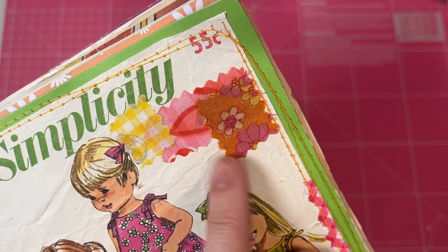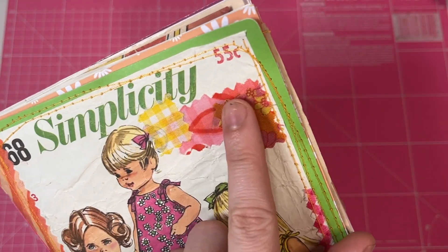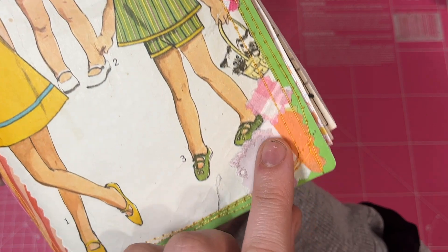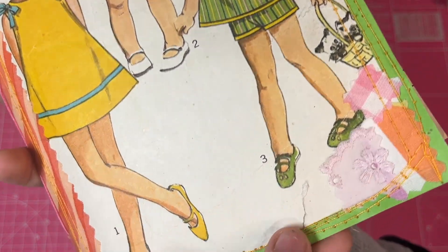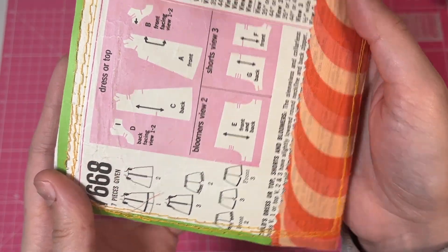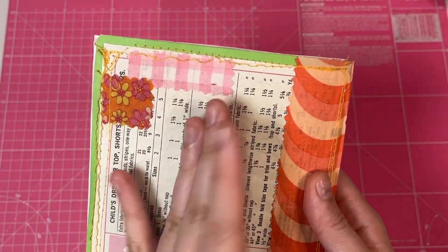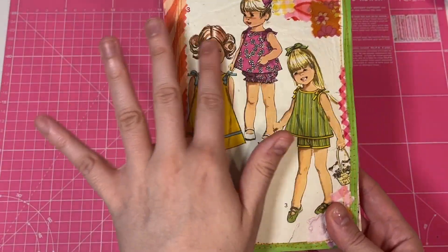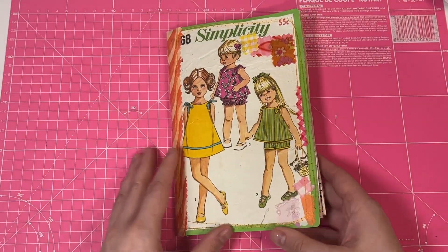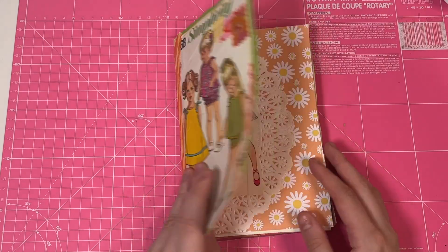This one, like I said, the condition is not so great — you can see a little bit of creasing there, and you can see the sewing along the side. The pattern itself was in quite terrible condition, but I'm very happy that I was able to save it. These are going to go in the bin if no one saves them. Don't you just love the beautiful pictures on it?